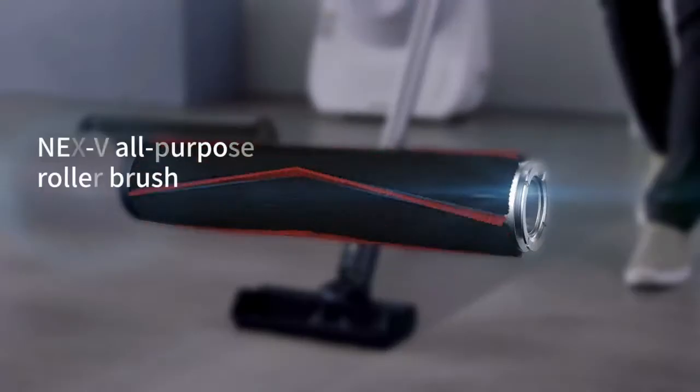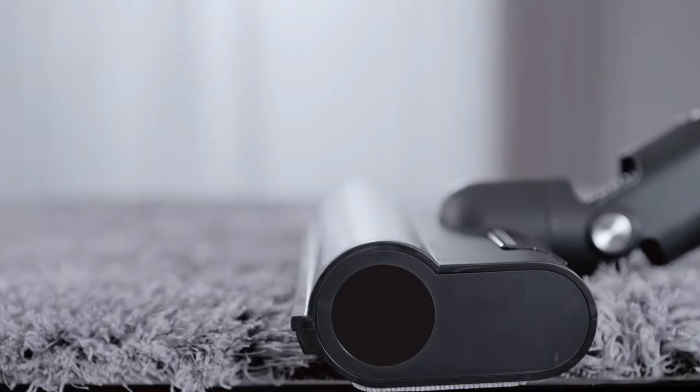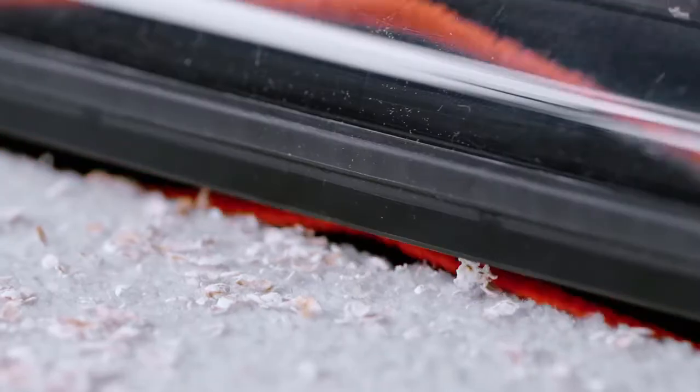The Mighty Max V All-Purpose Roller Brush. Never let tangled hair get in the way again. Easily clean your floors and carpets with the all-purpose brush for greater convenience.